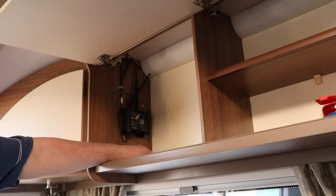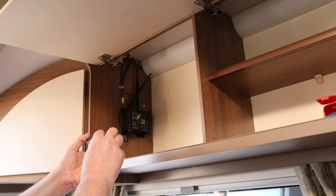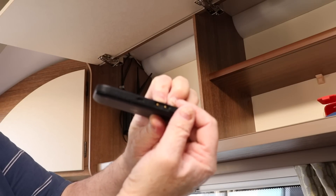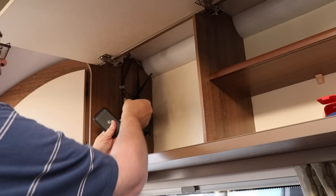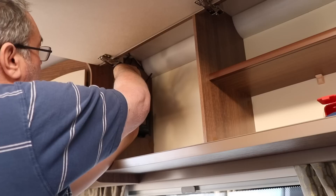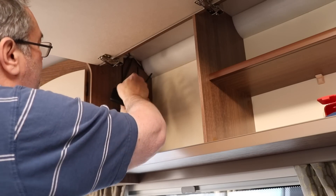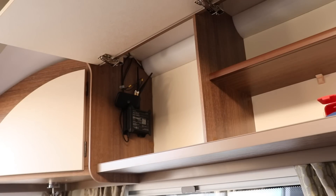I've just done the baseline test with no antenna plugged into the Huawei device. The only problem is these antennas are quite close to each other, so it's a bit of a fudge to get both antennas in side by side. But it can happen and it does work — so that's both of those plugged in. Let's do the speed test and see what it does.